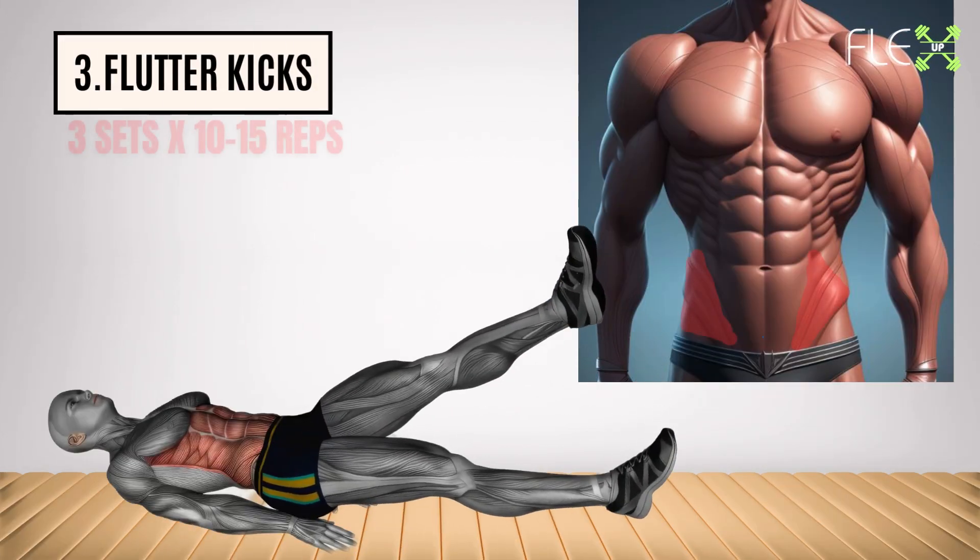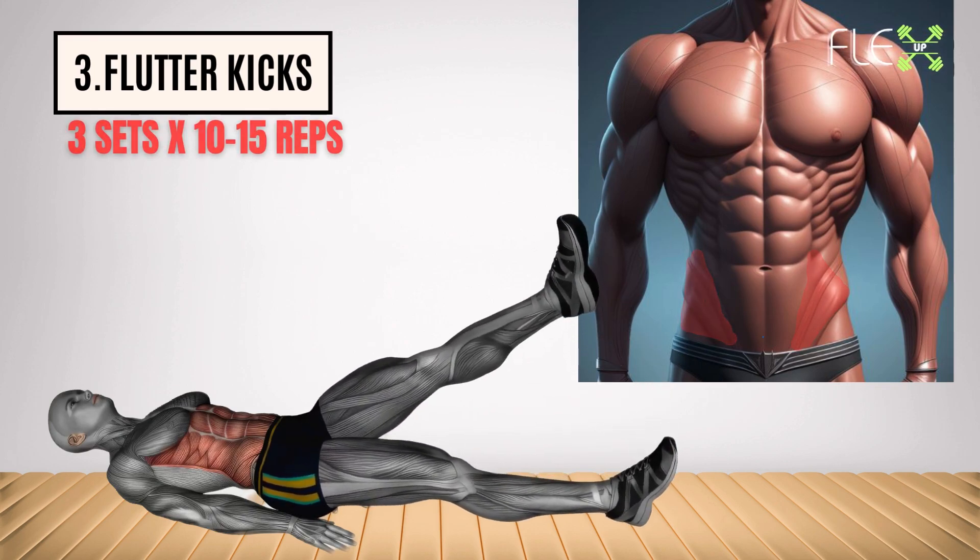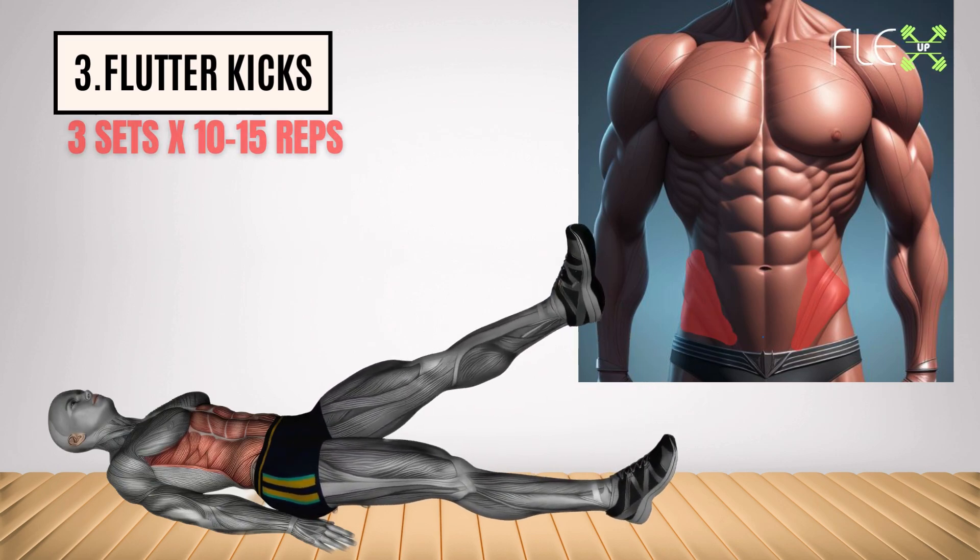3. Flutter kicks. Get your legs in on the action. Flutter kicks activate your lower abs and hip flexors, tightening your core and boosting calorie burn to incinerate belly fat.